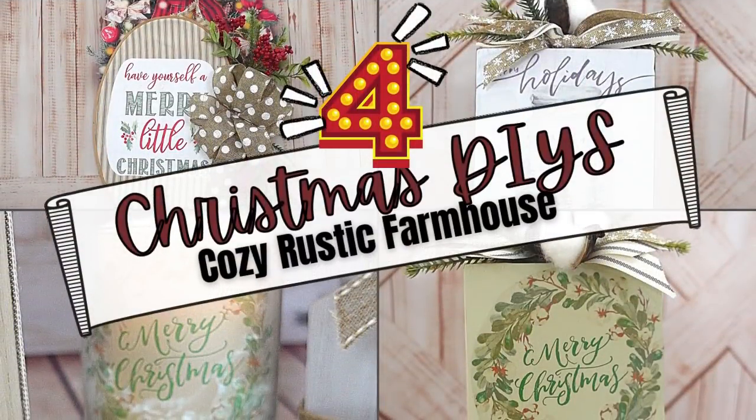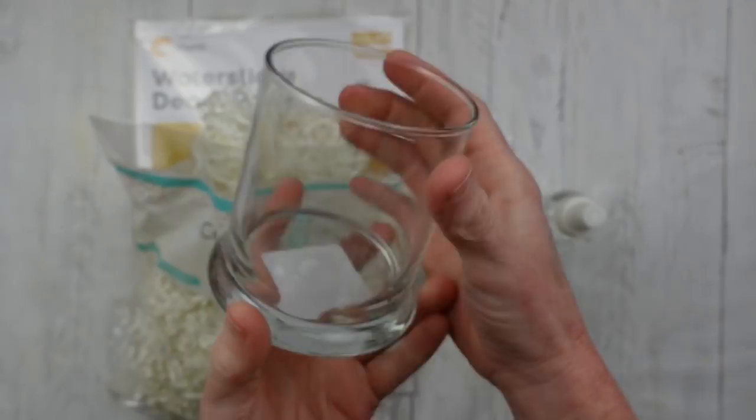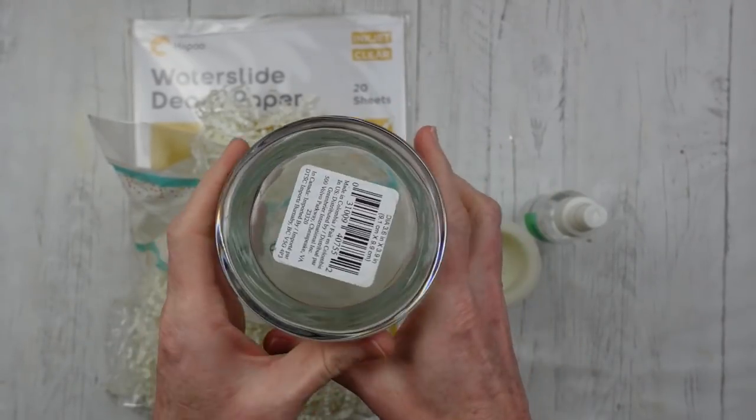Today I have four Christmas DIYs that are cozy rustic farmhouse. I'm Brandi and this is Making It My Own.